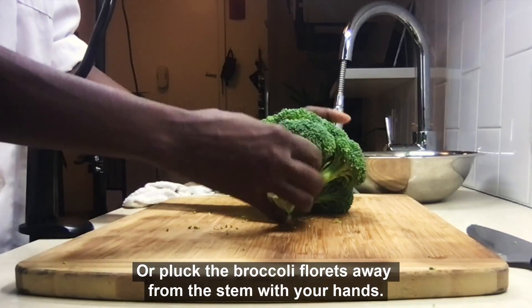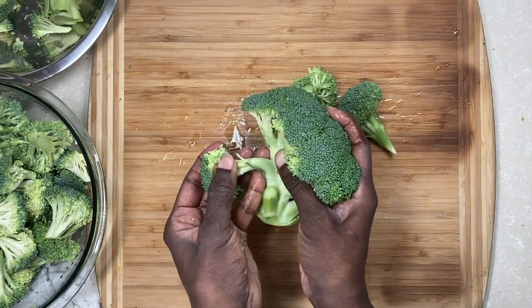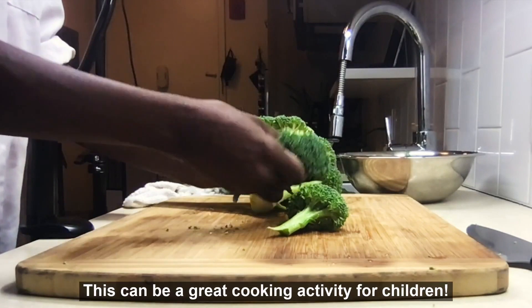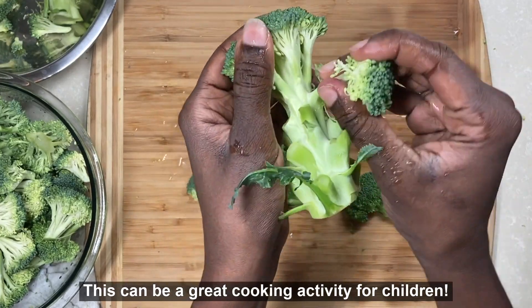Additionally, the broccoli florets can be plucked away from the stem with your hands. This second method can be a great way to get children involved in the cooking process.